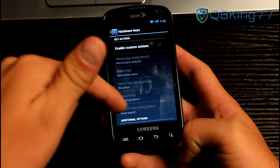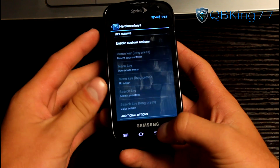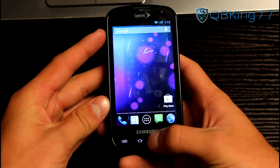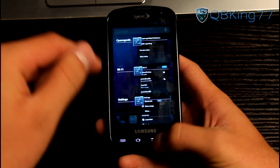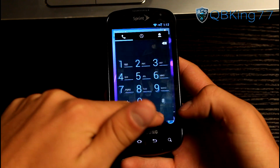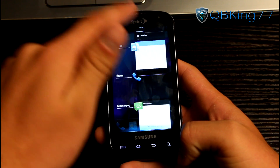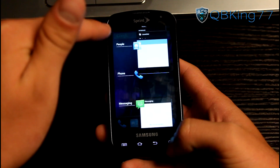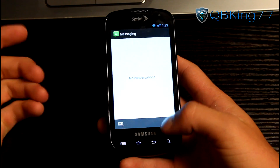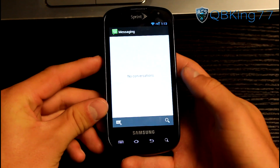Under hardware keys you can enable custom actions — so pressing and holding certain buttons can be modified to do specific things. For instance, pressing and holding the home button takes you to the recent running apps list, so you can quickly scroll through and multitask. It works very well, and opening applications has that nice Jellybean animation.